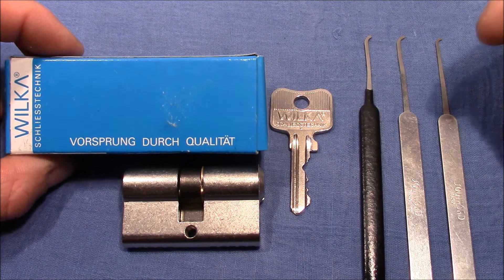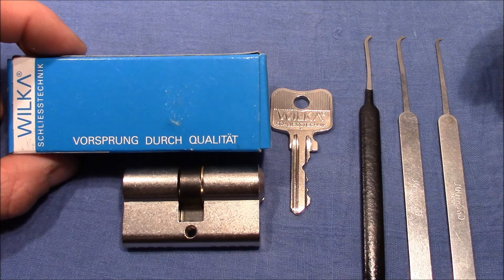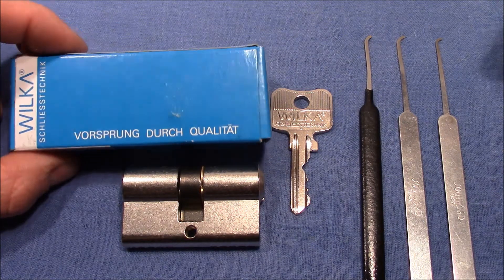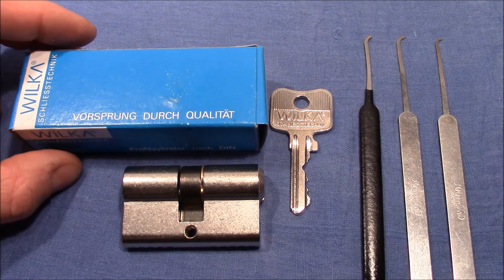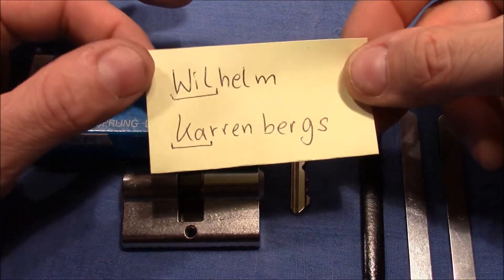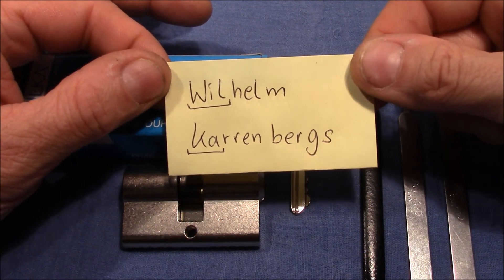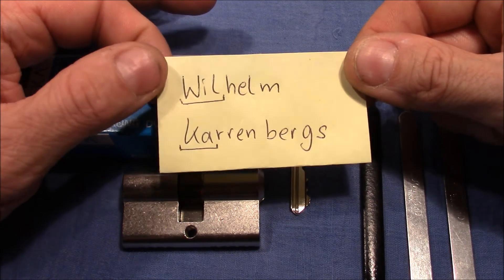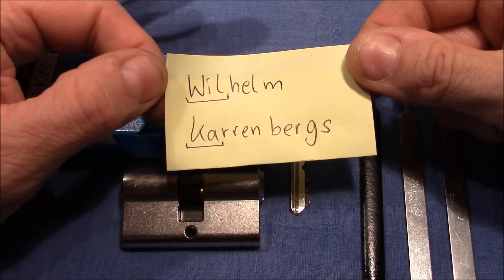Wilker — the slogan is 'Vorsprung durch Qualität', which means something like 'advance by quality' — is a German lock company that was founded in 1865. I have no direct evidence, but I think the name Wilker comes from its founder, Wilhelm Carrenbergs: combining the first three letters of his first name and the first two letters of his last name gives you Wilker.